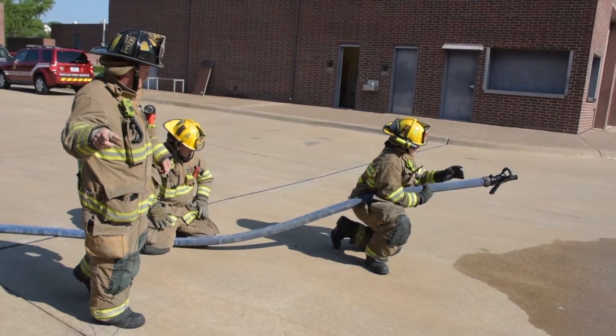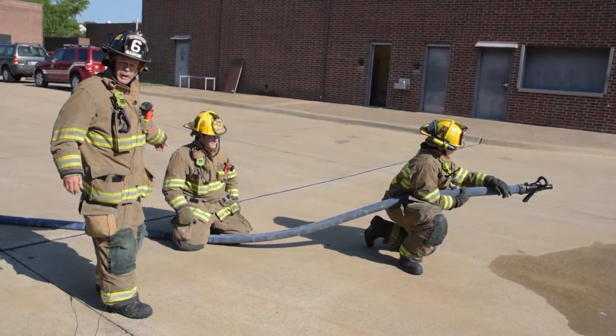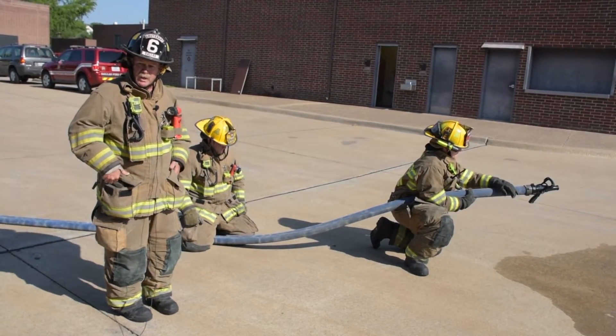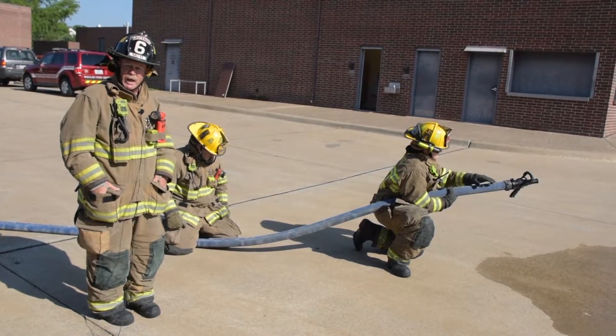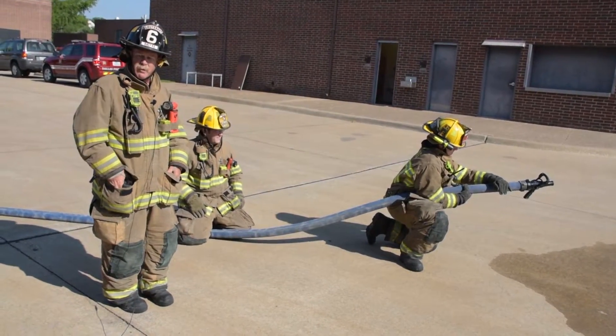All right, welcome back. My name is Clay Bramblett. I got Jerry Gallimore on the nozzle and Mike Chafin as a backup man. We're going to demonstrate method three of some of the nozzle handling techniques that we've been trying to put on our PowerPoint and in some of our training lessons.